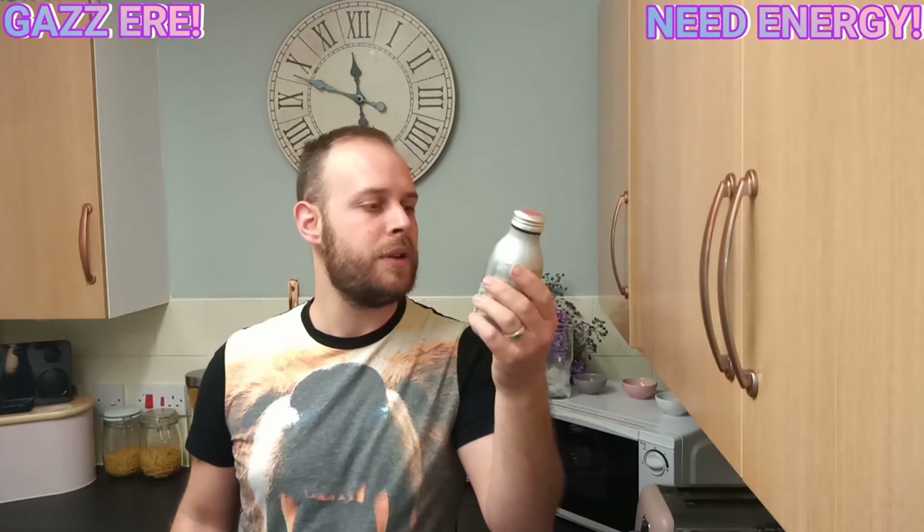I wouldn't recommend probably drinking this warm — I mean, it's still nice — but it really needs to be enjoyed chilled. So, without further ado, let's go on and give it a quick review.